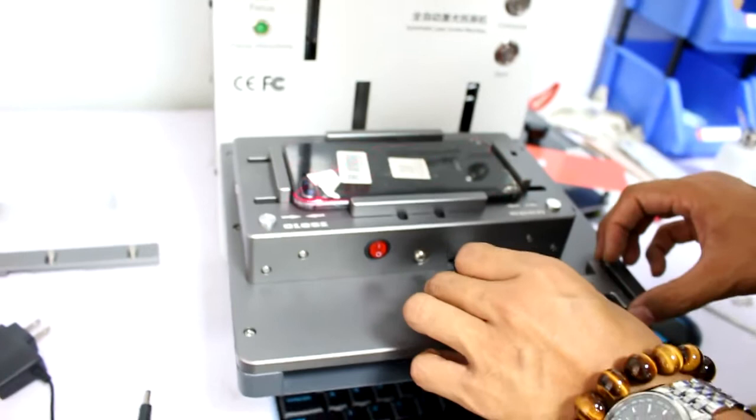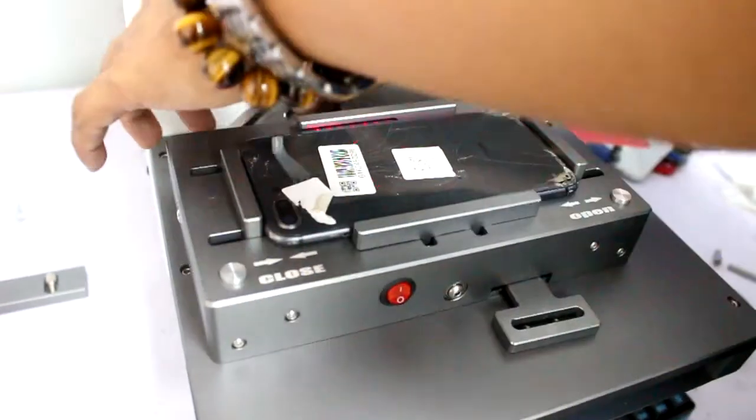Now here it has two clamp screws for the mode. One goes here and one goes here. So you use the screw to fasten it so the mode won't move.